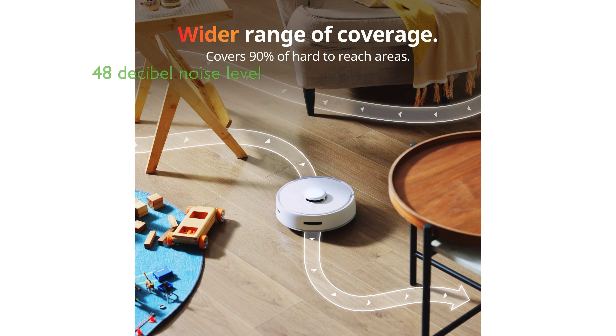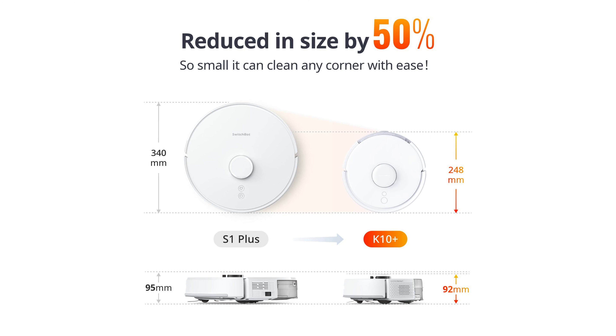Despite its high performance, the K10 Plus is ultra-quiet, emitting just 48 decibels of noise, thanks to 3 years of research into optimizing vacuum duct design, motor torque, and silent tech.